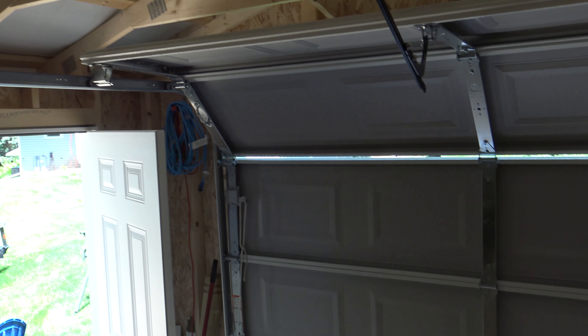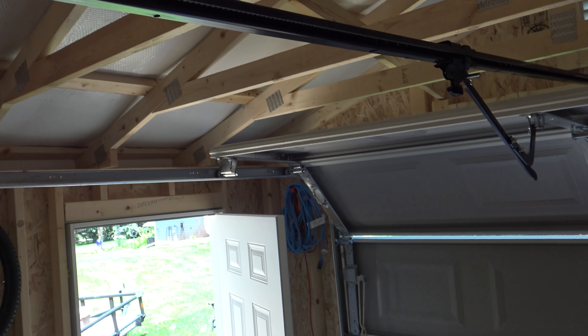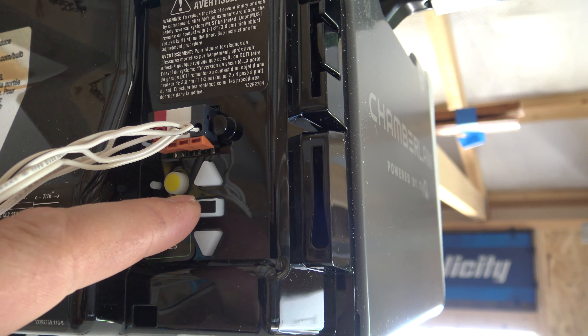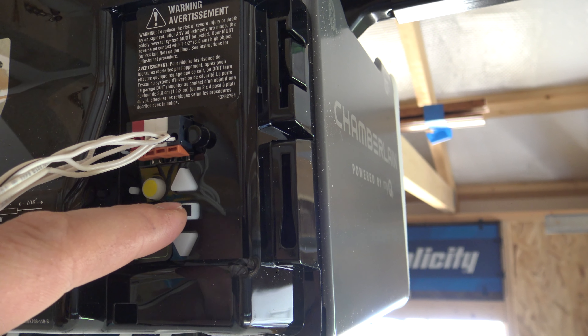To do the programming, I like to start with the garage door about half open. If yours is all the way up or down it doesn't really matter — that's just where I like to start. You're going to come over here, hold in this center button, it's going to beep, and then one of the arrows is going to start to flash.